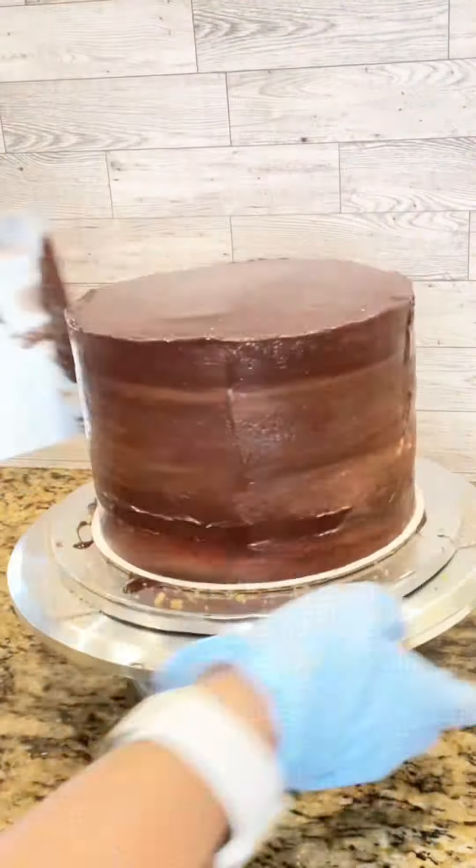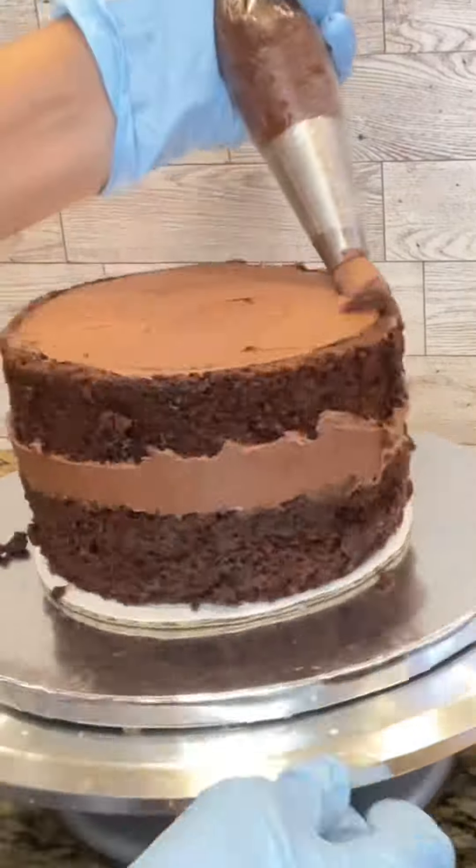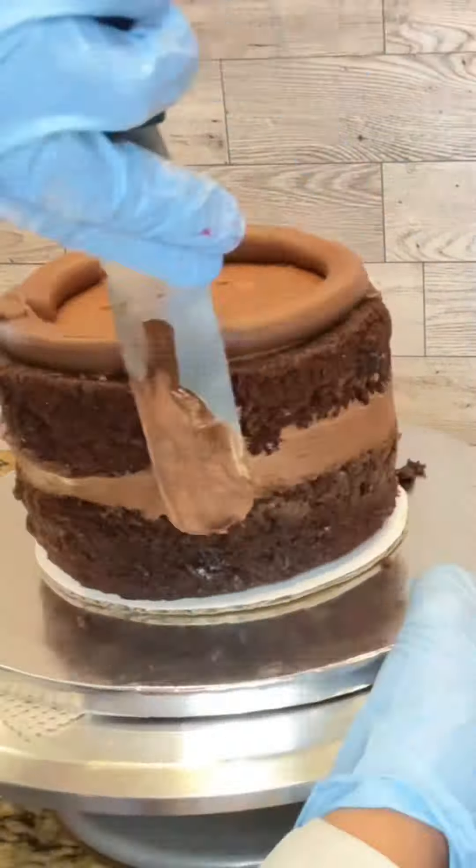The top tier is going to be filled with raspberry filling — a homemade raspberry jam. Here I am piping the dam, adding the filling, and going around it to make sure everything is sealed in the middle and does not seep through the edge. Then I added the final layer and repeated the same process of crumb coating with chocolate ganache, then set it into the refrigerator.